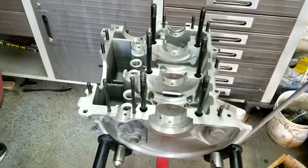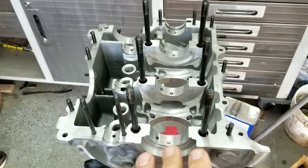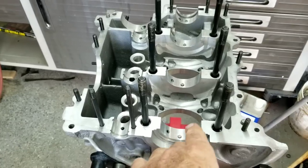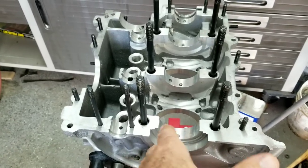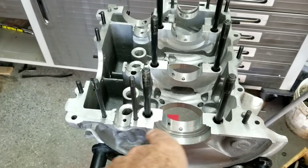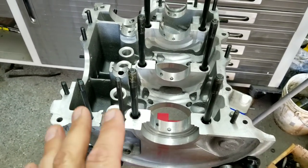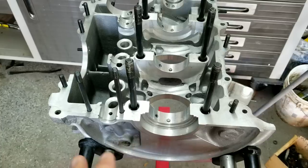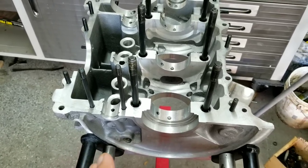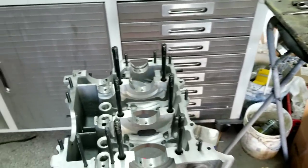We're going to be starting on this engine build. Before you ever start one of these, you definitely need to take everything apart and blow out every hole. Take carburetor cleaner or brake cleaner, spray it in all the holes — all the oil galleys, every hole — and make sure you blow everything out really clean. Make sure there's no debris, no extra little machining pieces.